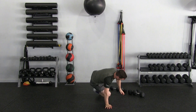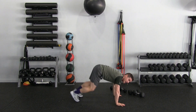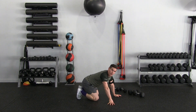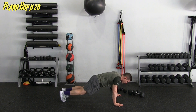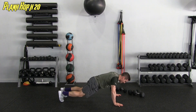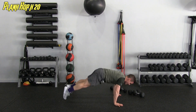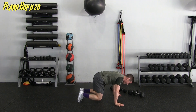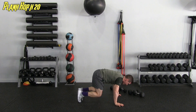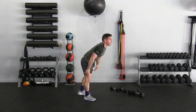Supersetting that with plank hops. Flip over into a plank position — legs extended, hop in, stabilize for a sec, hop back out. I'm light on my feet — not slamming down. Lock out the triceps, head neutral. Twenty of these. Going through reps one through twenty, feeling the burn. That finishes round one!